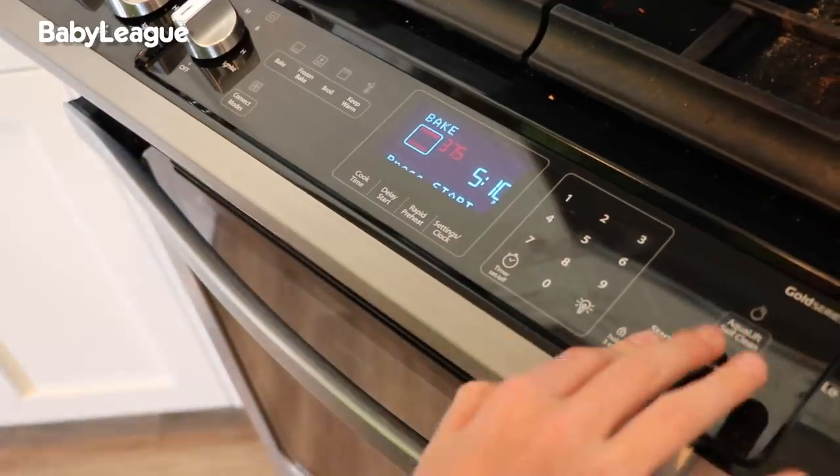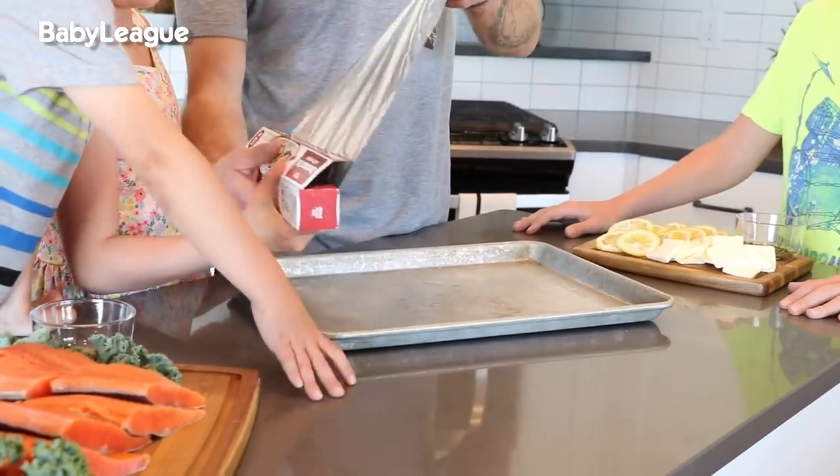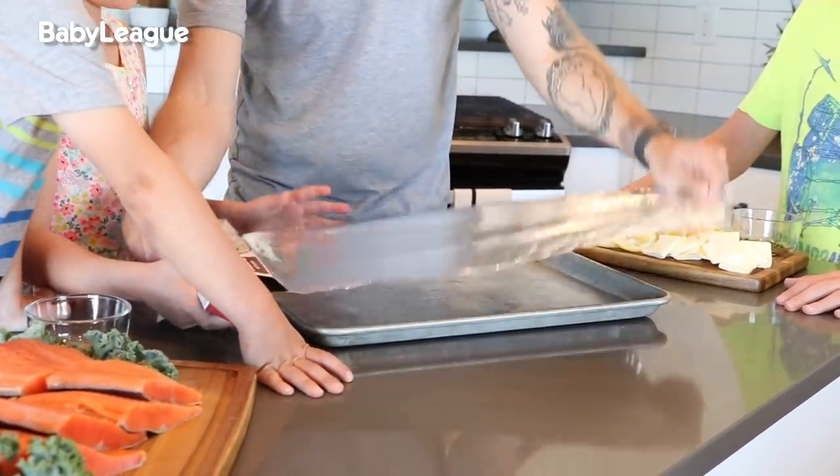Cohen, you preheat the oven. Holly, I'm going to get a cookie sheet and then we're going to put some foil on it. You are going to help with the butter. What we need to do is line the cookie sheet with this foil.